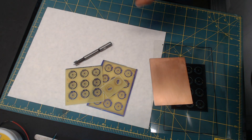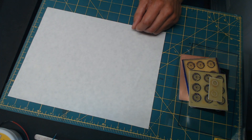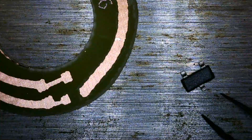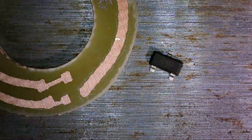The next step is just to add the components to it. So here is one of the components, and we're going to attach that little sucker right there. And a capacitor — this is a 0.1 microfarad capacitor.